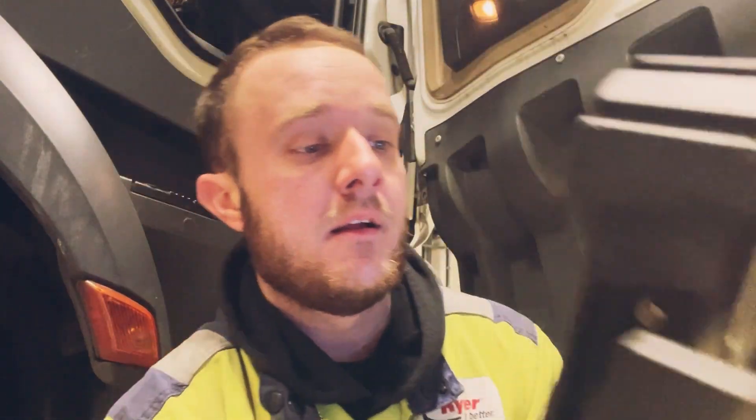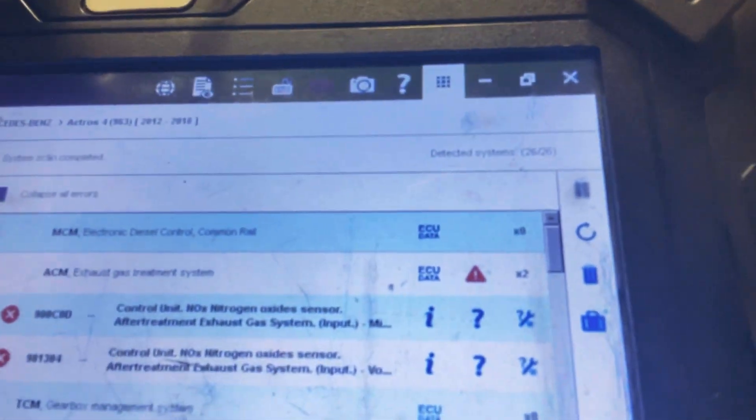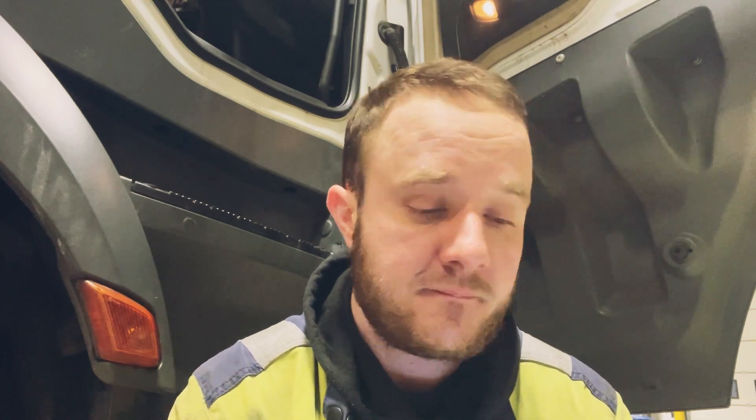So active ACM — which is the exhaust treatment system — we have the control unit NOx sensor, and the aftertreatment exhaust system input. Before we've done the output which is NOx after, so now we're going to do the NOx before. I'm going to show you the part number, what kit you use, where it's fitted and everything as usual. We've got the fault saved and we'll go from there.